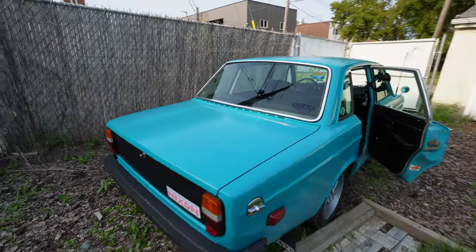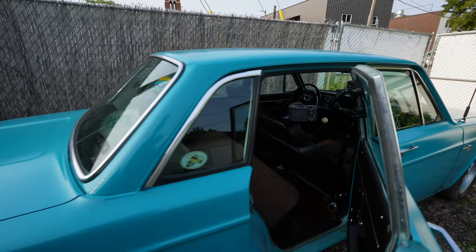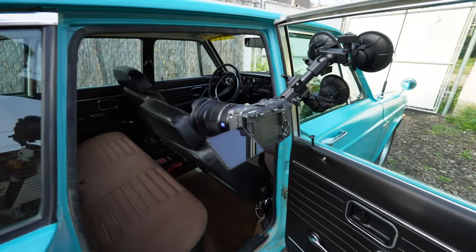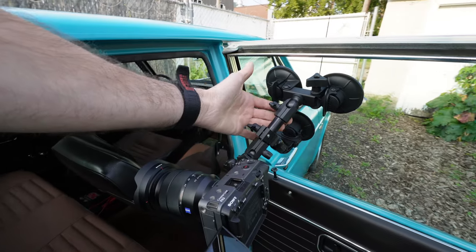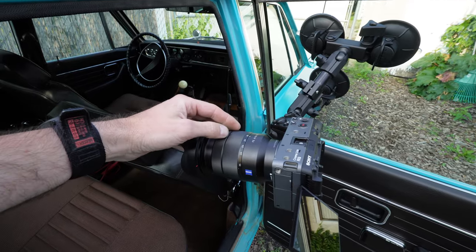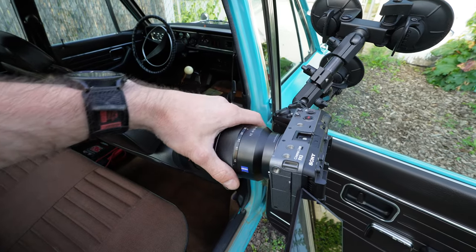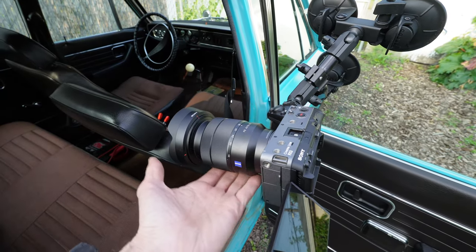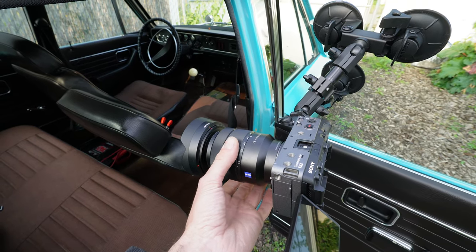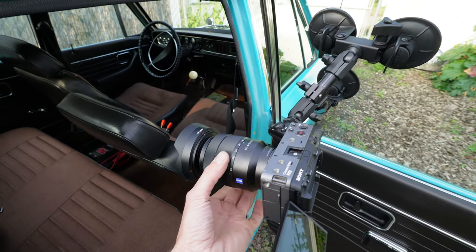Run ZV-E10 by the way. Internal audio on the Crane M3. What we're going to be doing tomorrow is not using the ZV-E10. We run the Delkin Fat Gecko Triple with the FX3. Now we're going to be using the F4 16-35 by Zeiss. It is stabilized and I just kind of like the ability to frame without having to choose another lens or another position.